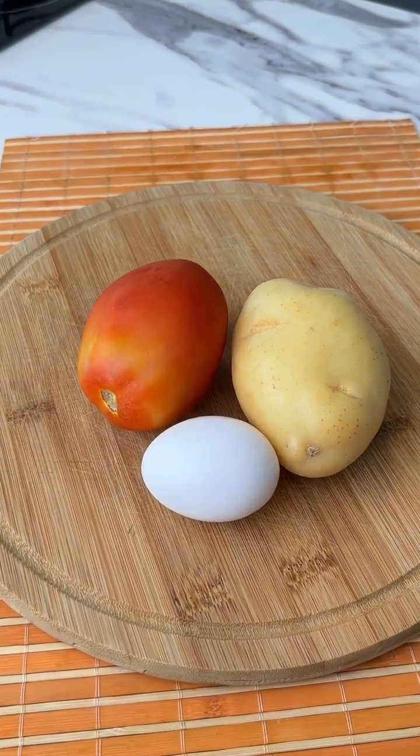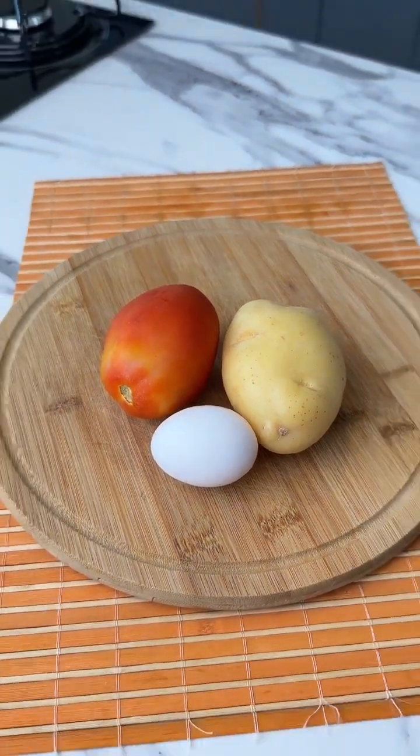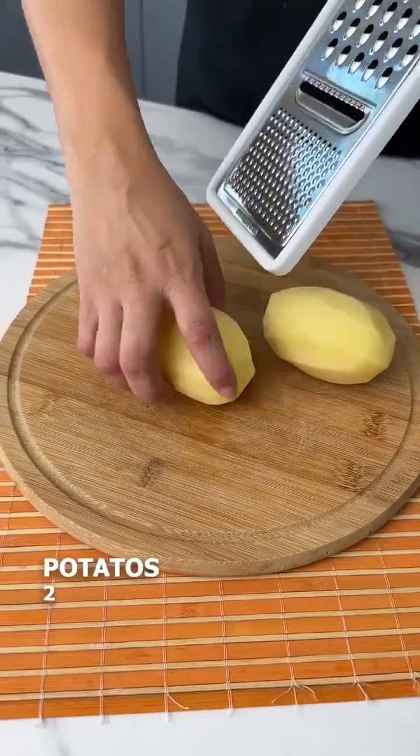With only a potato, a tomato and an egg, you can prepare a wonderful dinner in only a few minutes. Come with me!